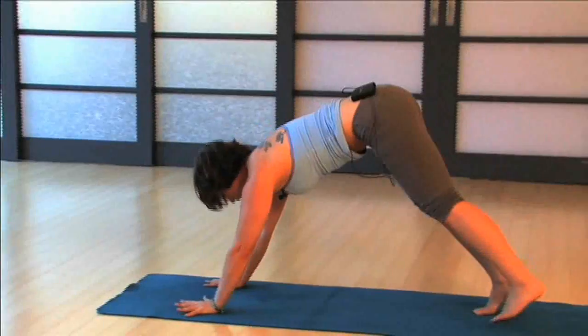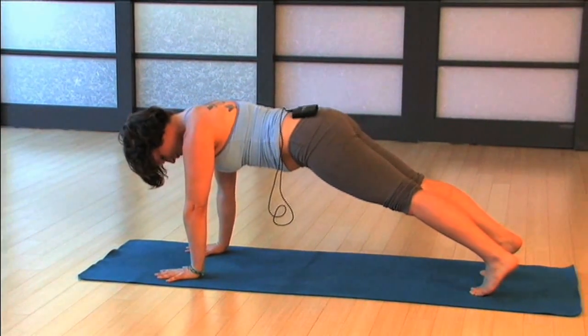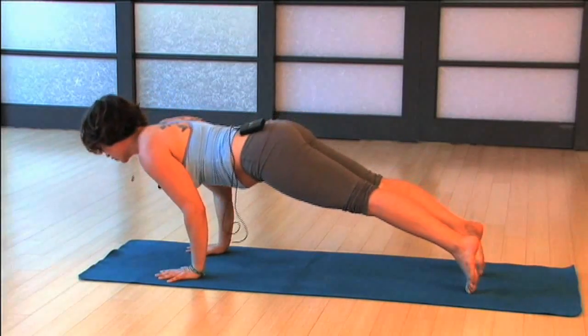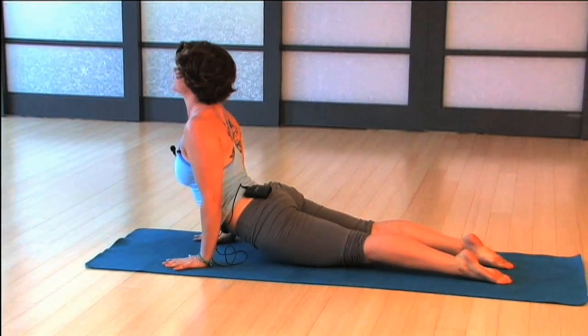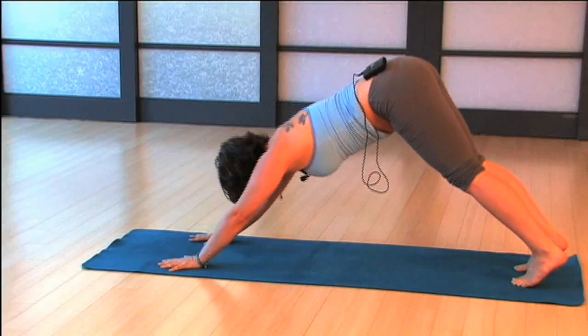Exhale, hands down, feet back to that high plank position — the same as before, except this time the feet are separated. We're going to go high plank to low plank: elbows come in, upward facing dog. Just do the best you can — go ahead and look up, and then downward facing dog. We're just warming the body up.